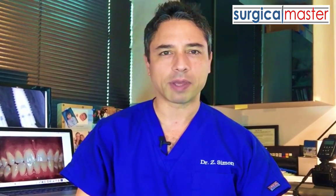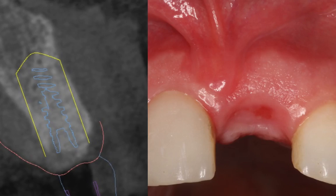Hi everybody, Zev Simon here. I'm the creator of Surgical Master. So you created this great implant site and you're ready for the procedure and now you're a little bit insecure about what is the best way to handle the soft tissue during the surgery?